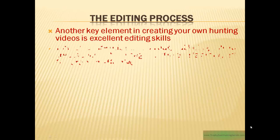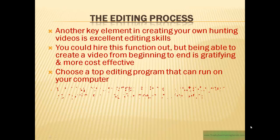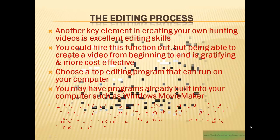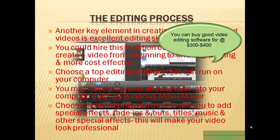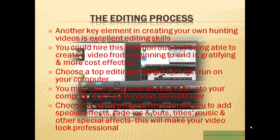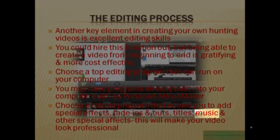The next step is the editing process — that's a key element in creating an excellent deer hunting video. You can hire this function out, but being able to create a hunting video from beginning to end is definitely gratifying and much more cost effective. Choose a top editing program that can run on your computer. You may have programs already built in, such as Windows Movie Maker. Make sure you choose a robust program — one that allows you to add special effects such as fade-ins and outs, titles, music, and other special effects.